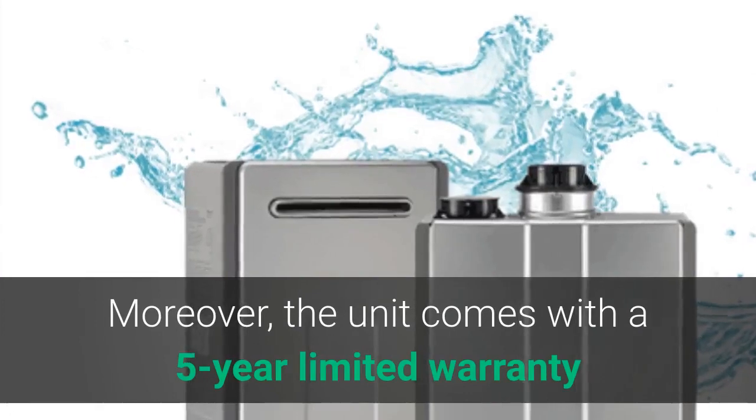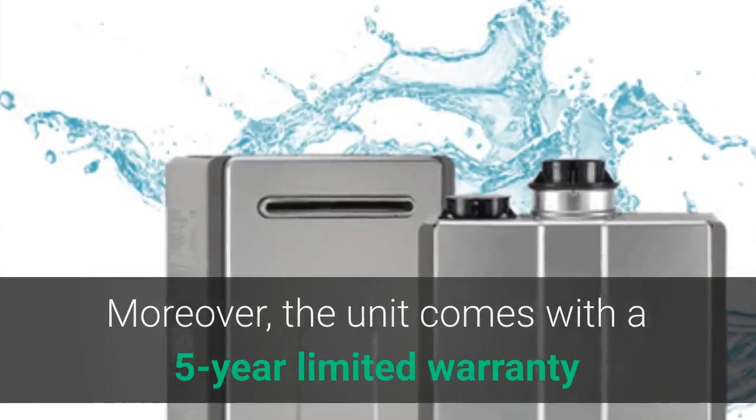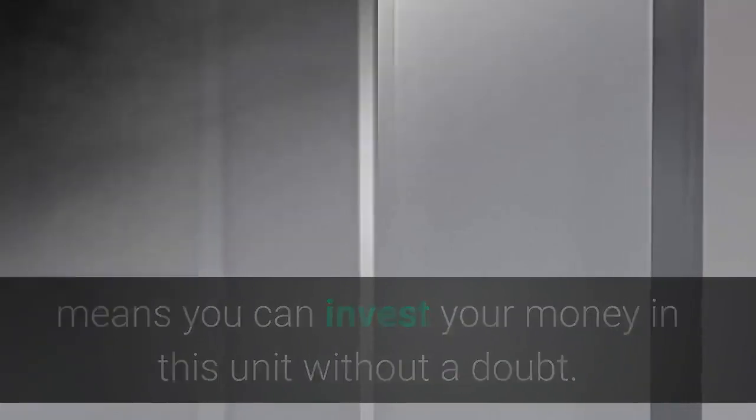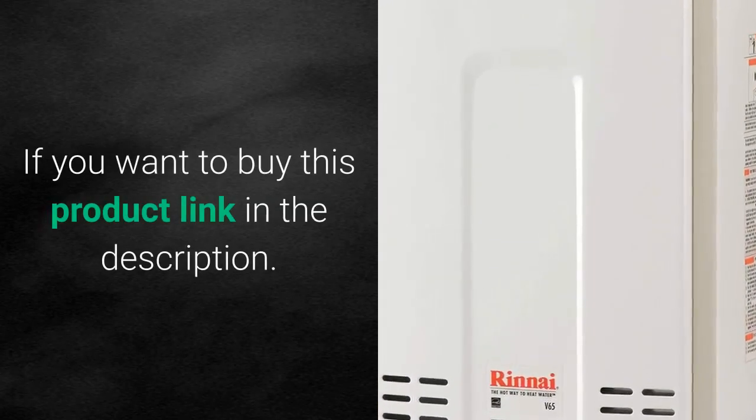Moreover, the unit comes with a 5-year limited warranty, so you can invest in this unit without a doubt. If you want to buy this product, the link is in the description.